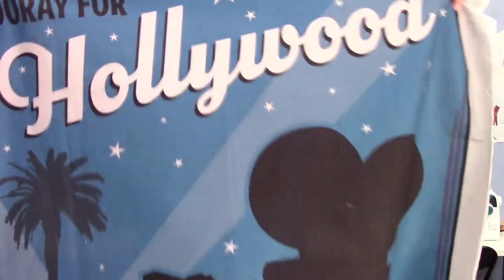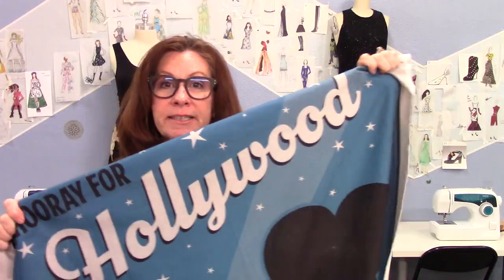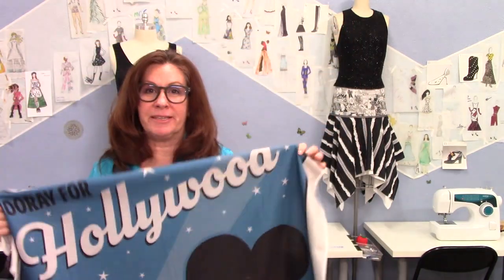I've had this fabric in my stash for a while - I bought it a couple years ago and I just loved it. I thought I'm gonna challenge myself to make something out of it, and this month is the time. Gonna make a skirt.